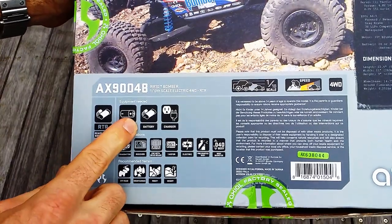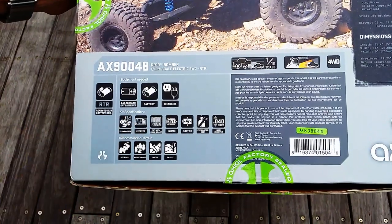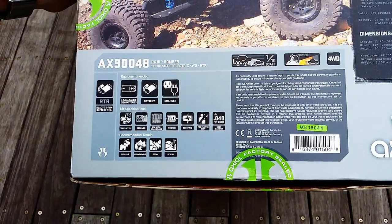All we need to get going is 4 AA batteries for the transmitter, a battery for the car, and a charger. But everything else, as you can see, is included.